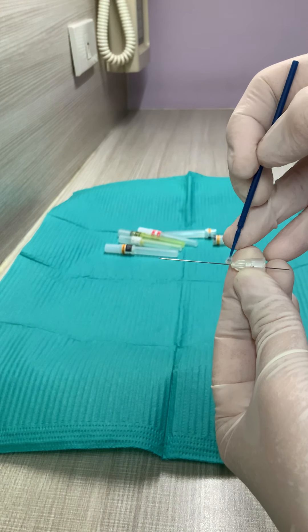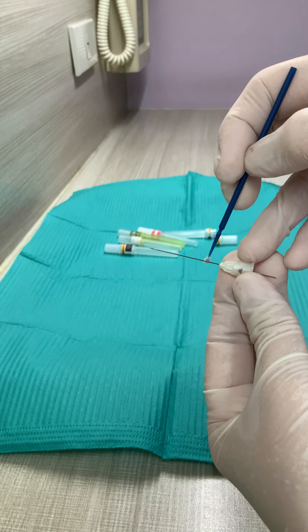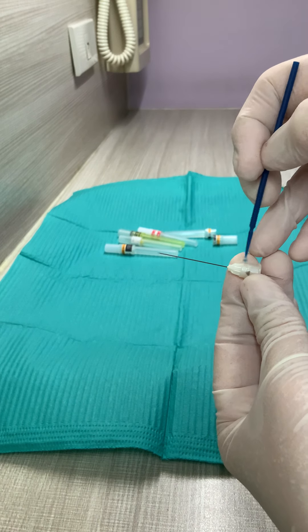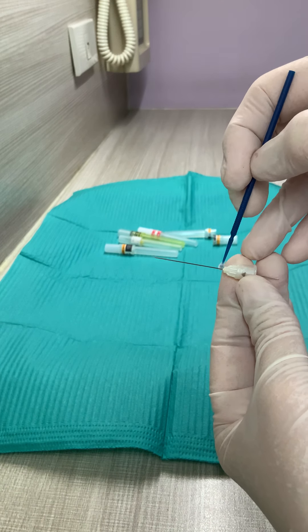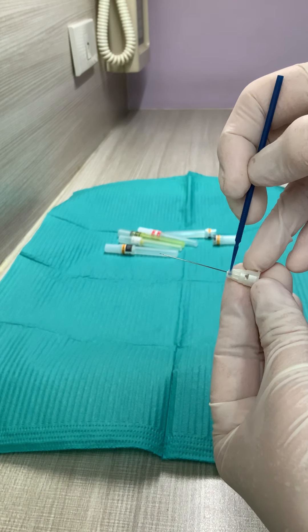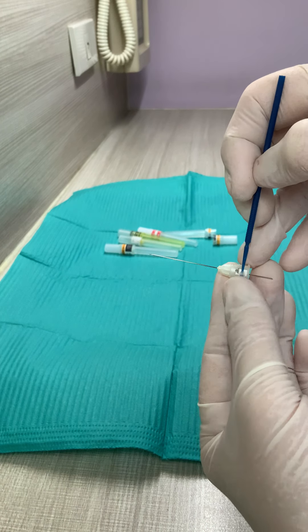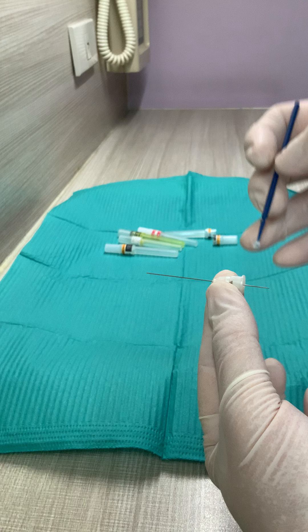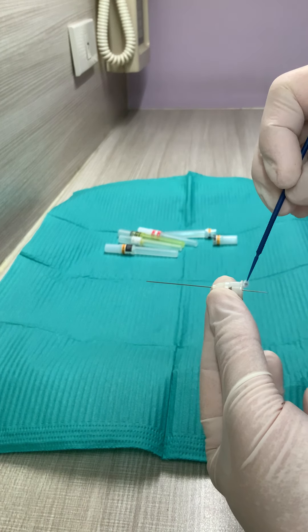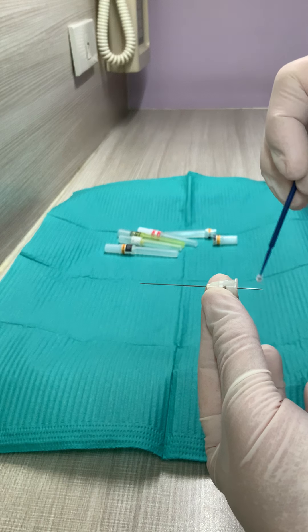This is the shaft. The junction of the shaft and the syringe adapter is the hub — so this is the hub. This plastic part is your syringe adapter, which goes to your syringe. And this part is your cartridge penetrating end.